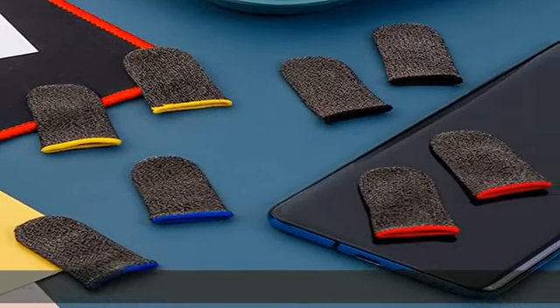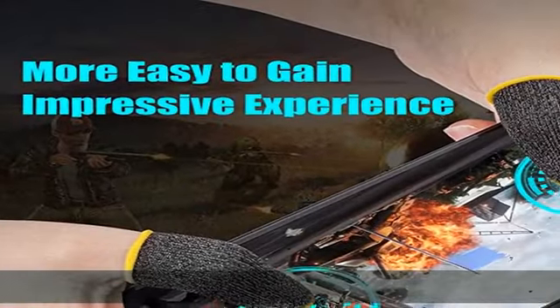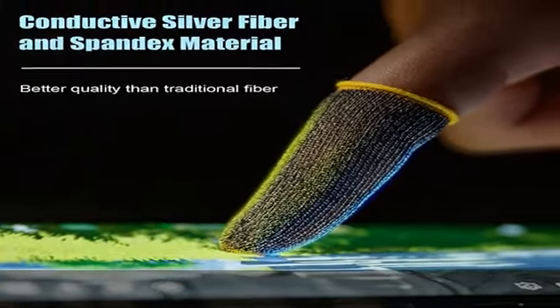Quality comfort material: the finger sleeves for gaming are made of conductive silver fiber and spandex material, better quality than carbon fiber and copper fiber. Because they are 100% covered with silver fiber, they have ultra-high sensitivity everywhere.